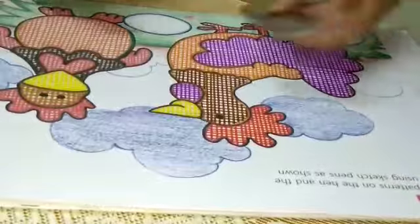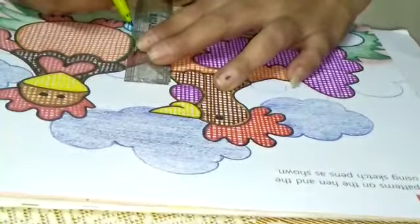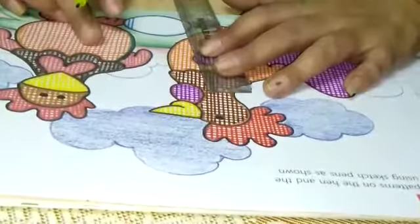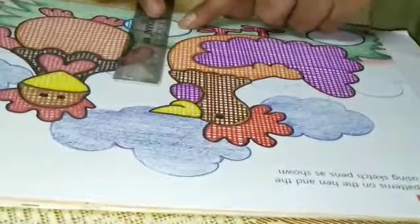Now we have to color in the egg. Same — firstly standing lines, then sleeping lines. But remember one thing: when you are making, start from this side. Don't start from this side.